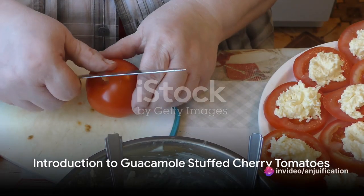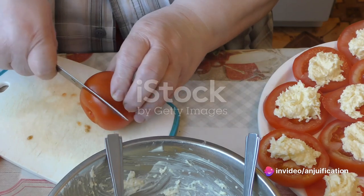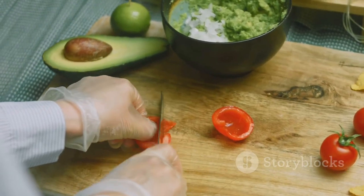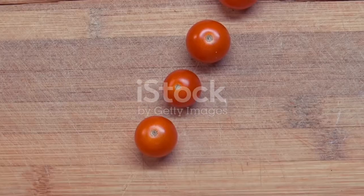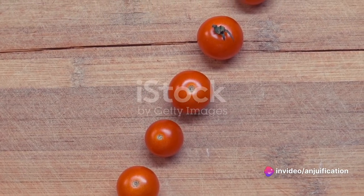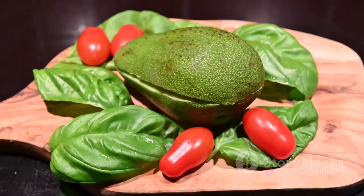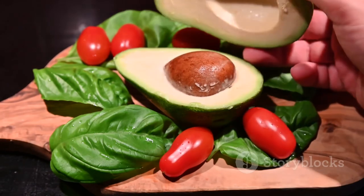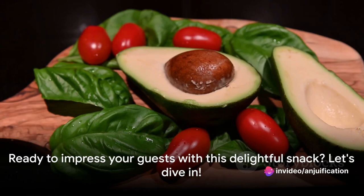Looking for a unique appetizer for your next party? Say hello to guacamole stuffed cherry tomatoes. This recipe offers a delightful fusion of creamy rich guacamole and fresh juicy cherry tomatoes. Packed with flavor, these bite-sized treats are not only easy to prepare but also make an elegant addition to any snack spread. With ripe avocados, zesty lime, and a hint of spice, these stuffed tomatoes will surely tantalize your taste buds.